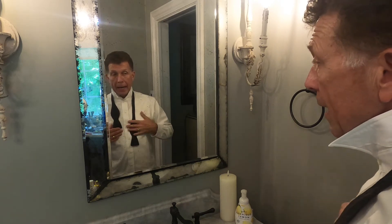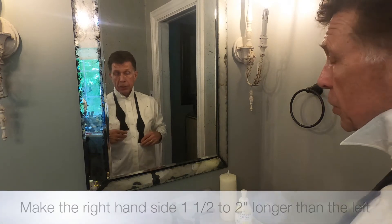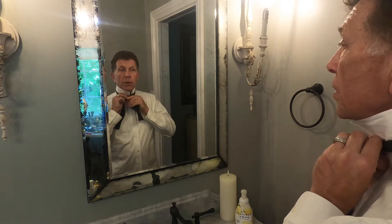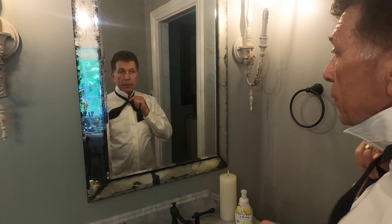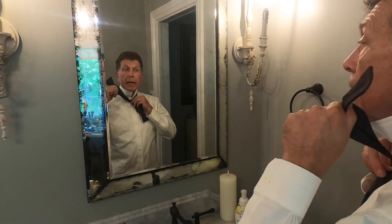Now what I'm gonna do is take the right-hand side of my bow tie and pull it down about an inch or two inches lower than the side on the left. Then I'm gonna take the one on the right — the longer one — put it over the top of the one on the left, then pull the longer one underneath and up. And then I'm gonna park it over here on my left shoulder.